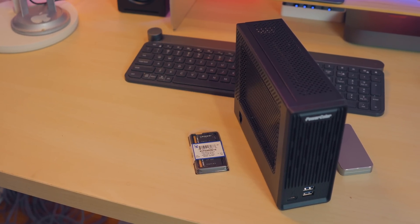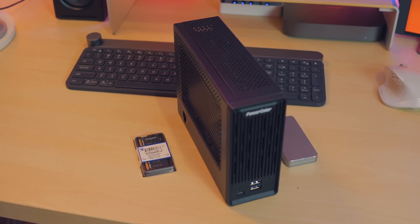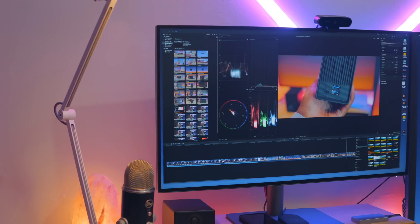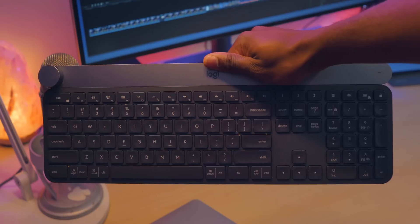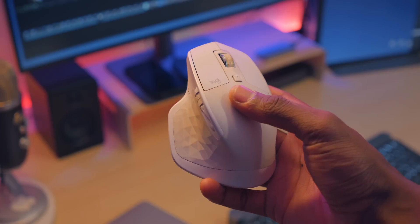All of these products will be linked in the description down below if you want to check them out — the SSD, the RAM, and of course the eGPU, as well as other products I've added to my desk setup. Like I've recently added this 31.5-inch BenQ 4K Thunderbolt 3 monitor, which has been really great because I can just plug my SSD right into it. As far as peripherals go, because the Mac mini doesn't come with any, I'm still rocking the Logitech Craft keyboard and MX Master 2S mouse. All that stuff will be linked in the description. If you enjoyed, make sure to give a thumbs up and stay subscribed because there's definitely more content coming very soon. Thanks for watching.